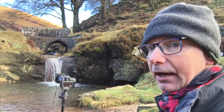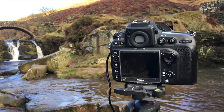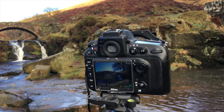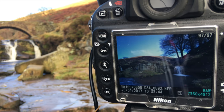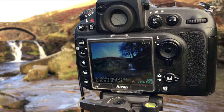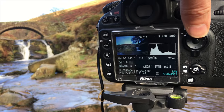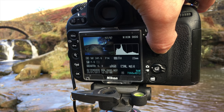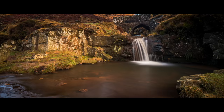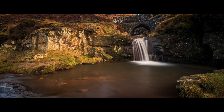We're gonna try again. Victory will be mine at last. We have, I believe, a sharp shot, and it is composed in the way I wanted it to be. The exposure is spot on — exposed to the right, no blown-out highlights. Hurrah! I'll be looking forward to getting that one back on the computer.